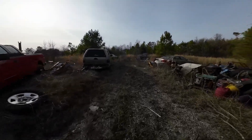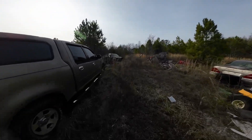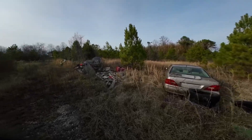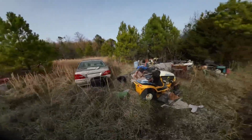This property went through the tornadoes of 2011. And unfortunately, both my grandfather and grandmother were killed in that tornado. But ever since, as you can see, my uncle has used this place as a junkyard. But we are going to work around it.